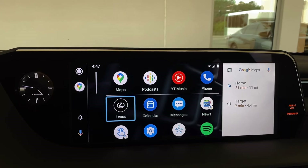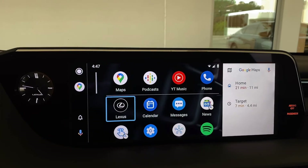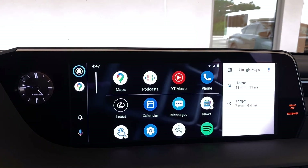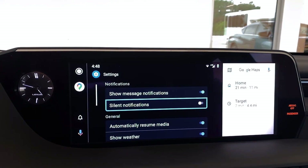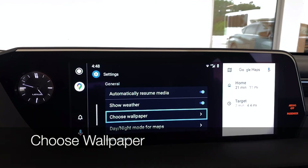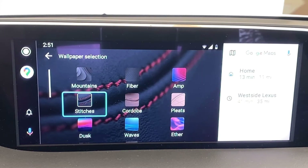Notice that not every app bumps up to that level. For example, the calendar app and the messages app have remained below the line. You can also customize additional settings like whether or not you show message notifications, whether you want your notifications to be silent, automatically resume certain media, show your weather, and choose a wallpaper. Right now we have mountains — there are all kinds of options to choose from.